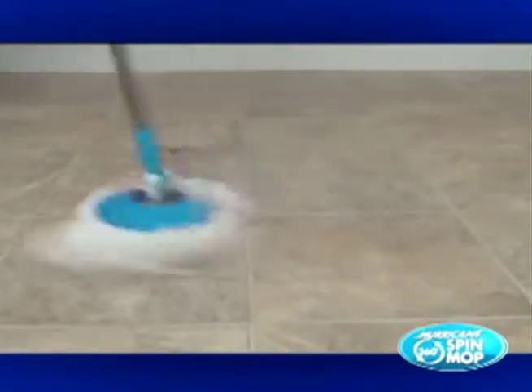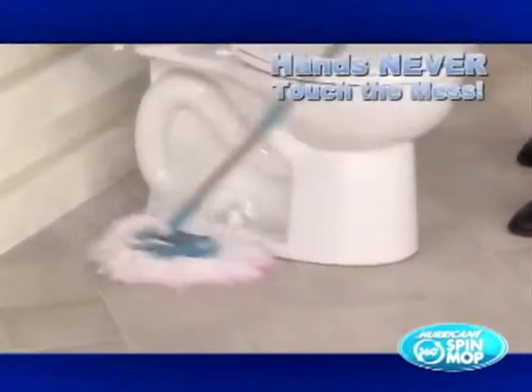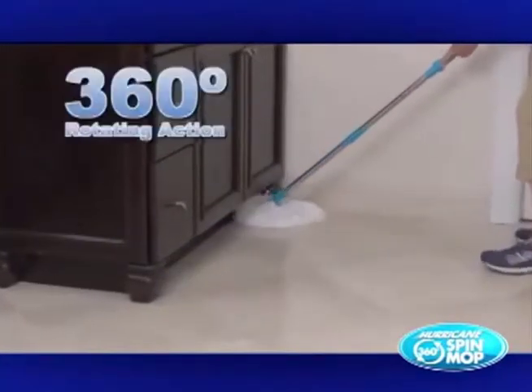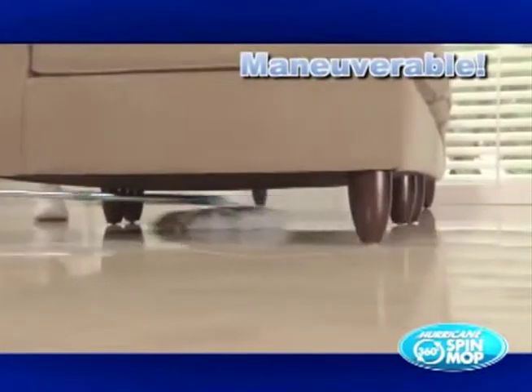Its thousands of thirsty microfiber fingers absorb practically anything and everything, so your floors are spotless each and every time. And the best part? Your hands will never again touch a dirty, disgusting mop. The Hurricane Mop is the only mop that uses a rotating action to clean and polish. It easily works up against baseboards without scratching and maneuvers around and under furniture, so you'll never bend over again.